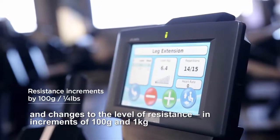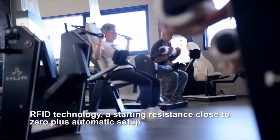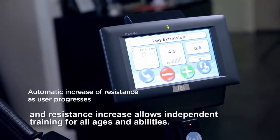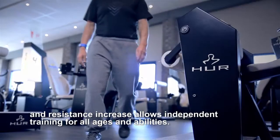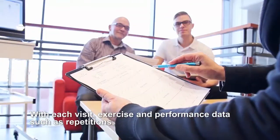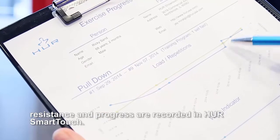During the exercise you can also make additional seat adjustments and changes to the resistance in increments of 100 grams and one kilogram. RFID technology, a starting resistance close to zero, plus automatic setup and resistance increase, allows independent training for all ages and abilities. With each visit, exercise and performance data such as repetitions, resistance, and progress are recorded in HER Smart Touch.